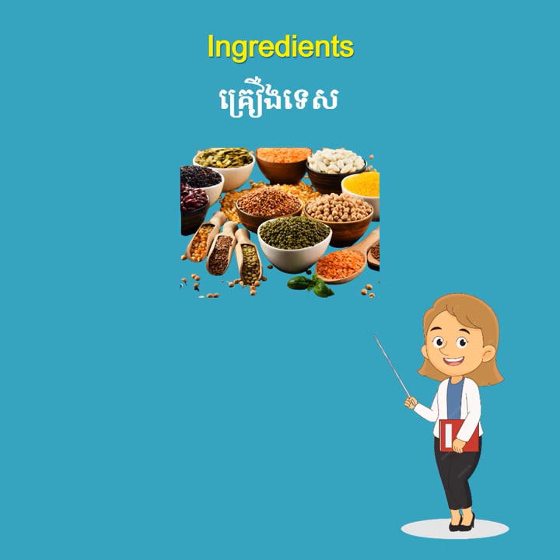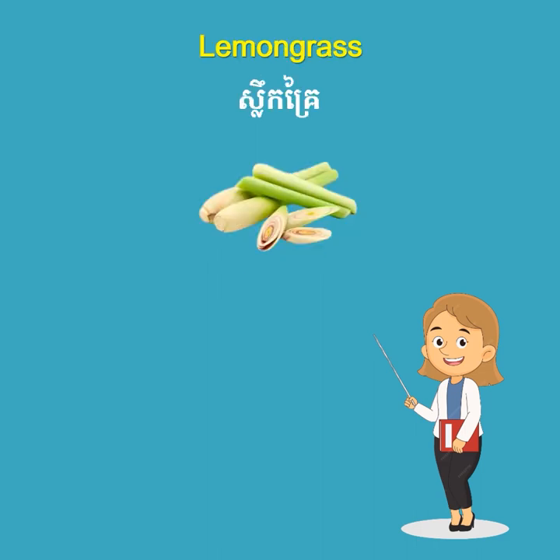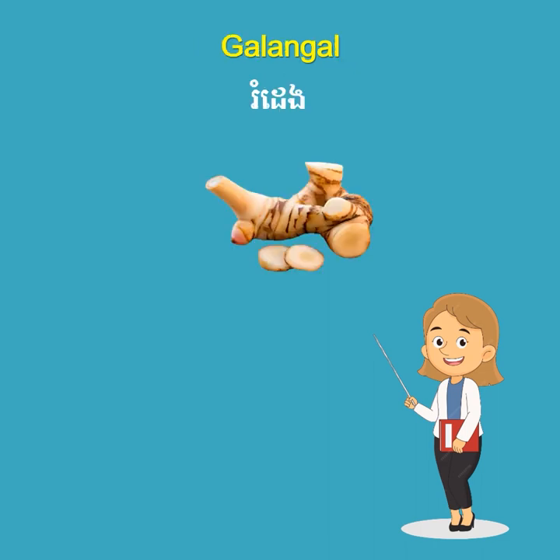Ingredients. Rice. Lemongrass. Galangal.